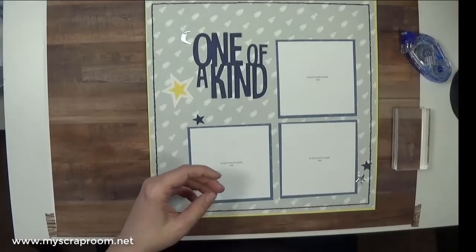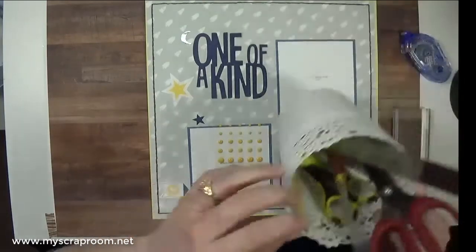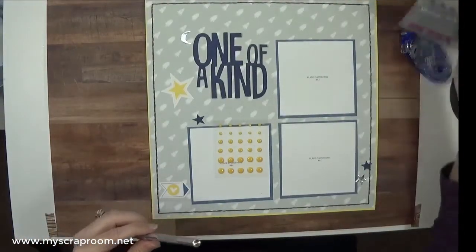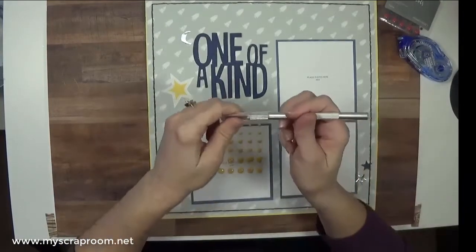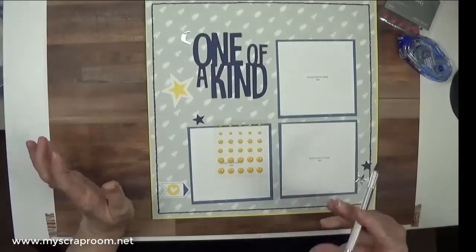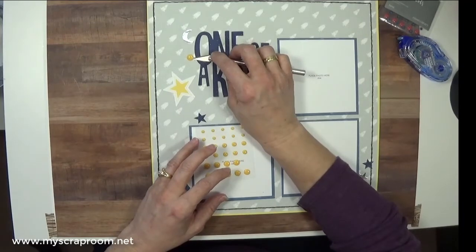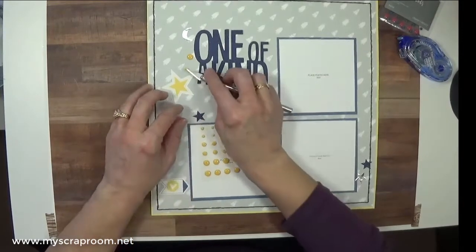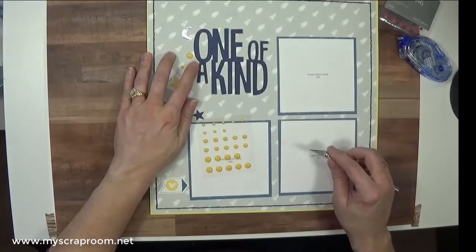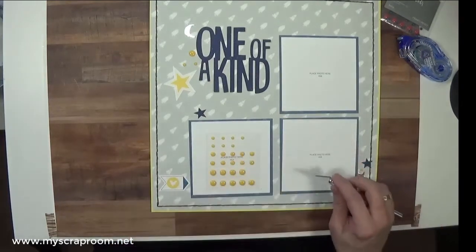Now we're going to get our sparkle dots. I use a craft knife to place my sparkles — to me this is the easiest way. But please do yourself and me a favor and be very, very careful. This is a blade and it will cut you — I have been cut and didn't even know it. So just be careful. The knife tip makes placing very easy, but be mindful that if it slips, you can cut yourself.